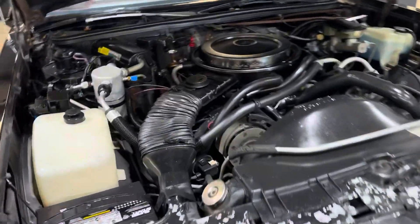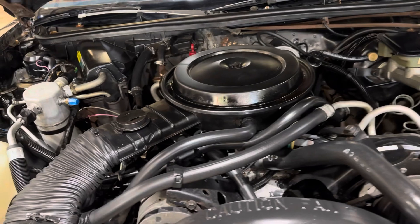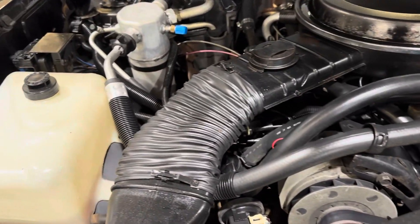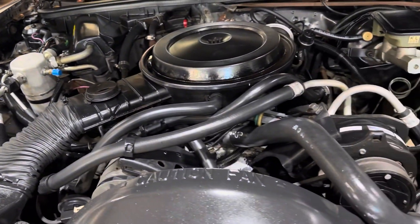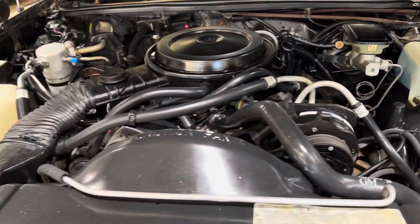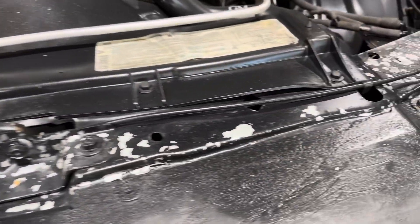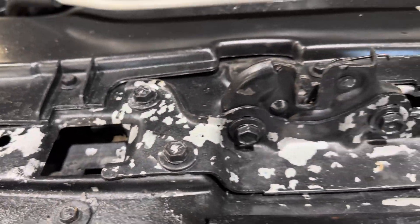It is a bone stock 305. All the AC components are there — the AC actually works in this car. As I said, it came out of Alabama. I don't know if that's chipping paint or silver paint under the hood.